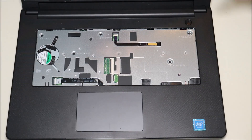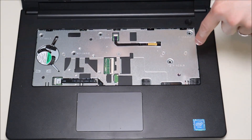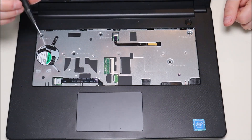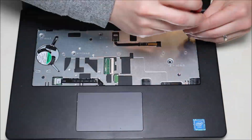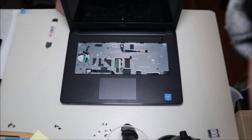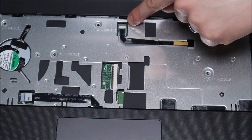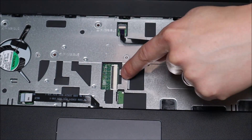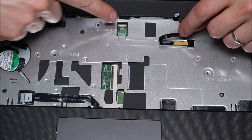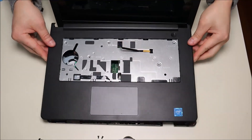Now you can see why we took the keyboard off — it looks like there are two screws here and three screws here that screw down through the motherboard into the bottom case. In order to take the bottom case off, we have to undo these screws. After all my screws are up, there's one more ribbon cable right here. As you can see, it's held down by a much smaller clip — white this time but the same design. I'm going to pop that up with my pry tool, release this ribbon cable, put that back down for safety, and now the palm rest can come up. It just lifts right off.